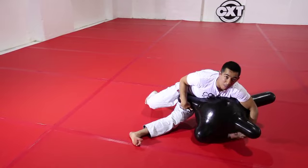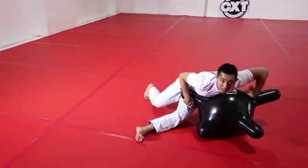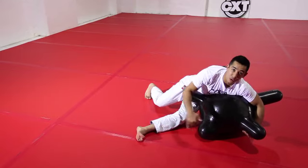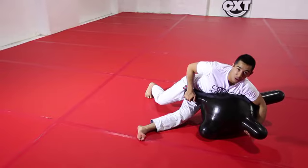I now let go of my underhook and move towards the hip of the CXT. At the same time, I'm going to move to north-south position. This looks similar to the front headlock we drilled earlier.